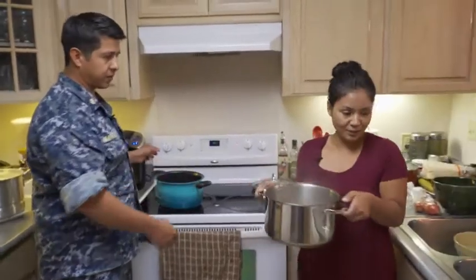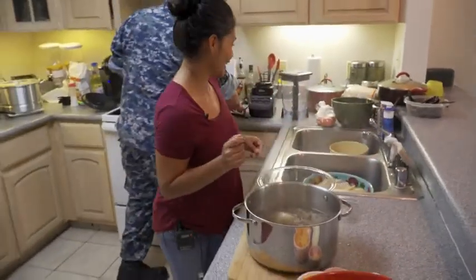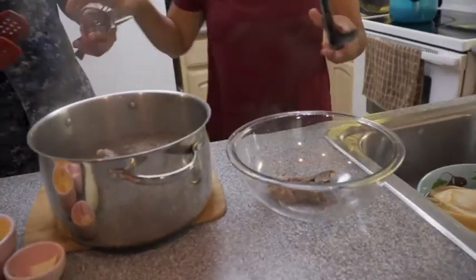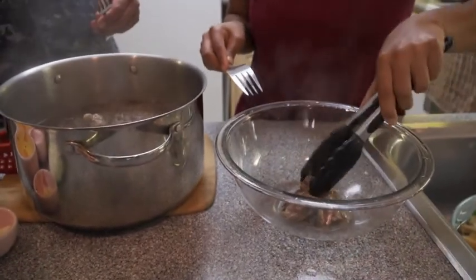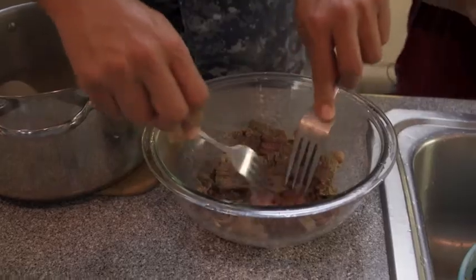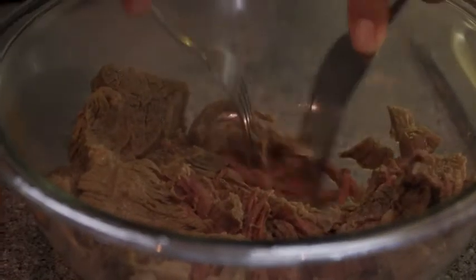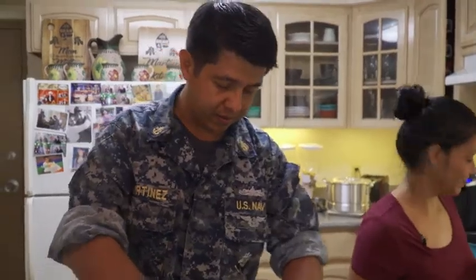Okay, we're going to shred the beef first. And then while you shred the beef, I'll make the sauce. As you can see, the beef is falling apart by itself after two hours of cooking. It doesn't have to be very fine, just shred it apart. A little more? Yes, ma'am.